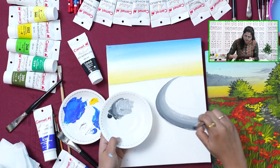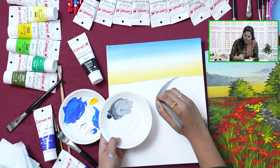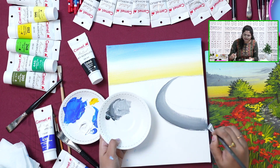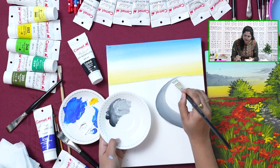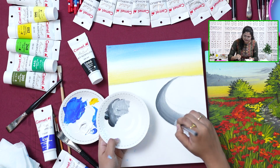The merging goes in the same formation, back and forth from right to left. If you feel like it's getting lighter, as we added a layer of white to it, again take some darker pigment, make it dark, add in a stroke, and again start merging.